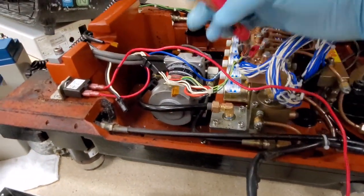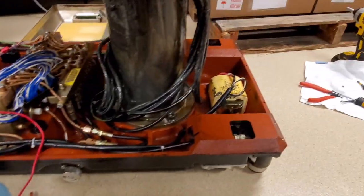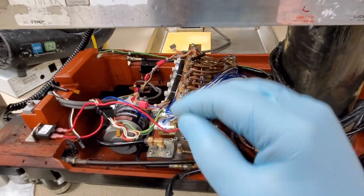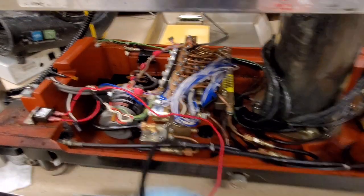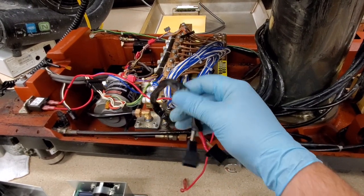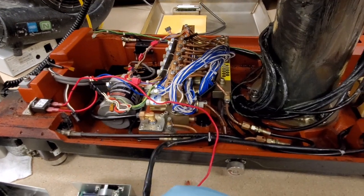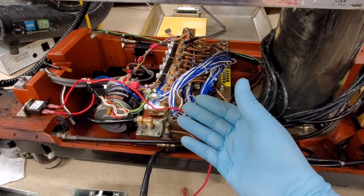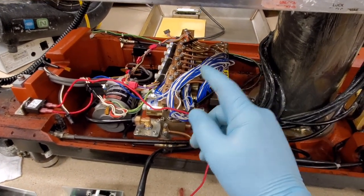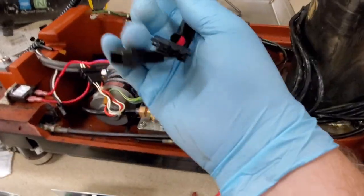Even some of the controller wiring was leaning up against the AC lines. So this is going to have to be a whole rebuild. The problem with Skytron and this table is that they don't sell existing wiring harnesses or wiring kits. In other words, I'd have to rewire the whole table from scratch. They say I have to source the wiring locally and do it piece by piece, strand by strand.